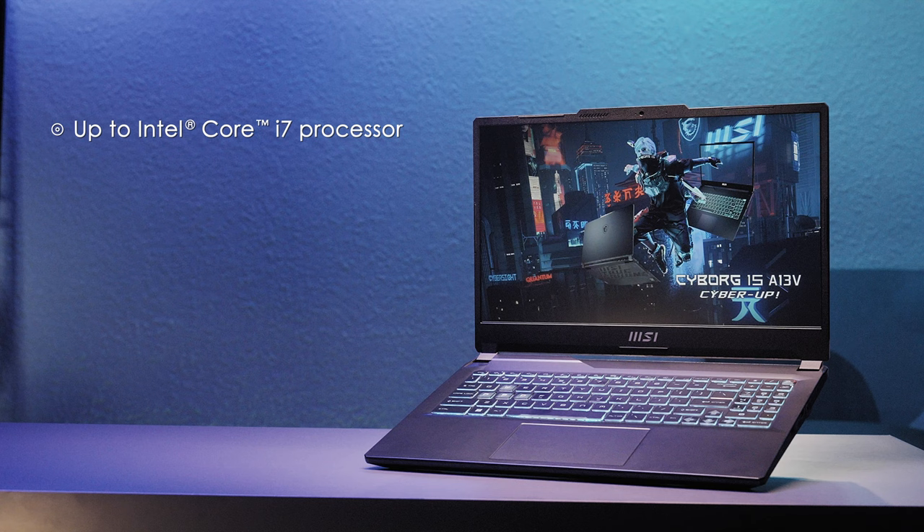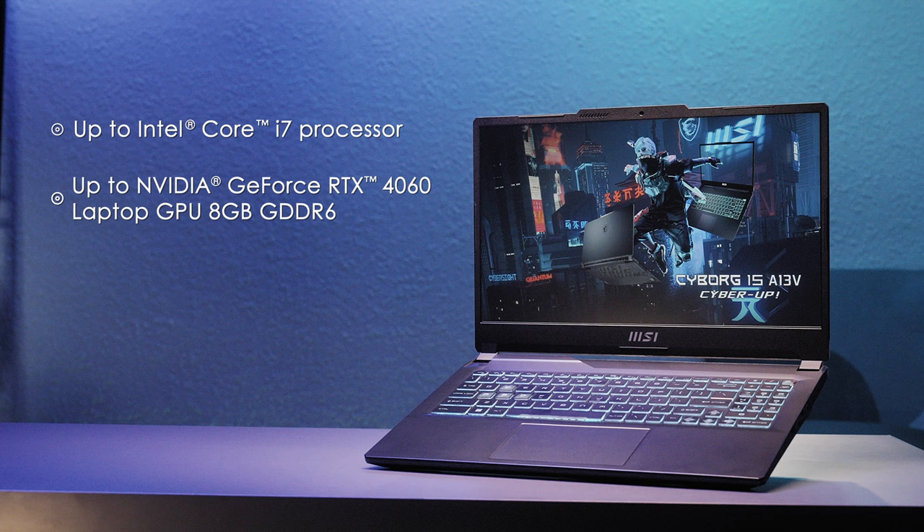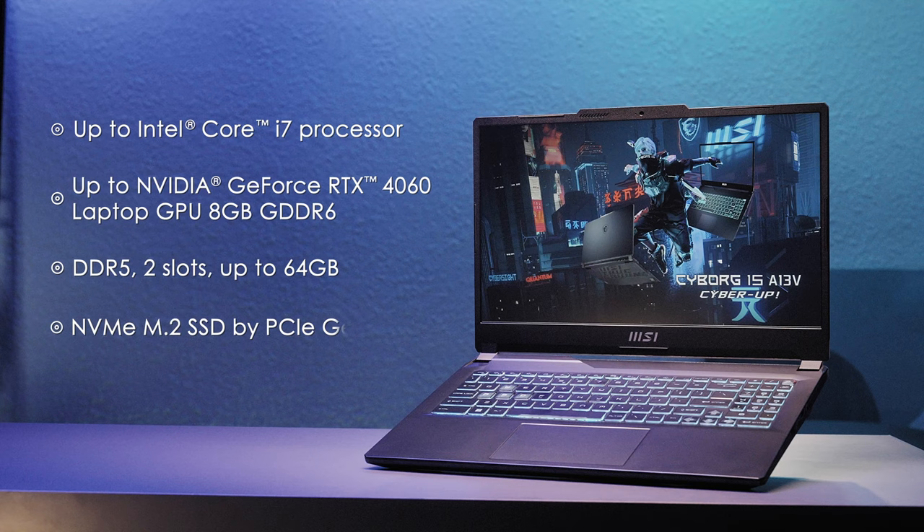The CPU applies up to an Intel Core i7 processor and up to NVIDIA GeForce RTX 4060 graphics. The memory has two slots with up to 64GB capacity and one PCIe Gen 4 storage slot. The RTX 40 series brings a huge performance enhancement in in-game FPS.